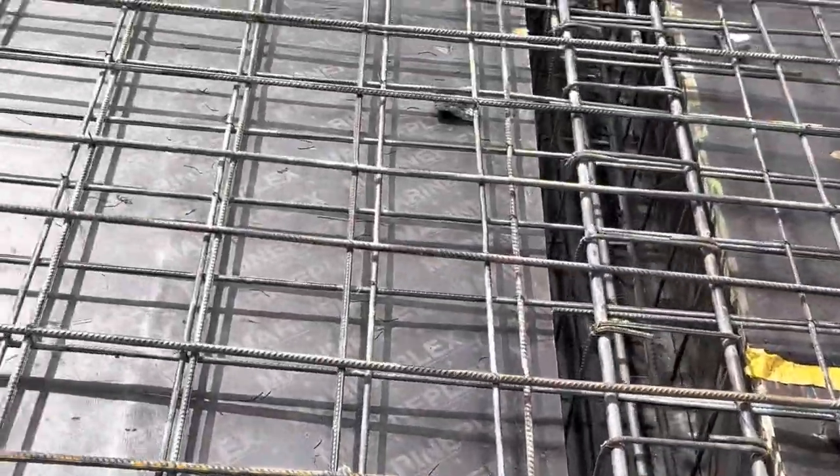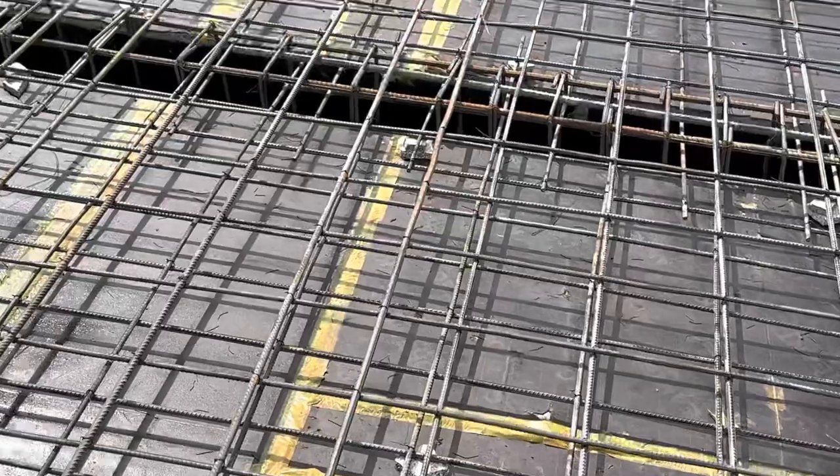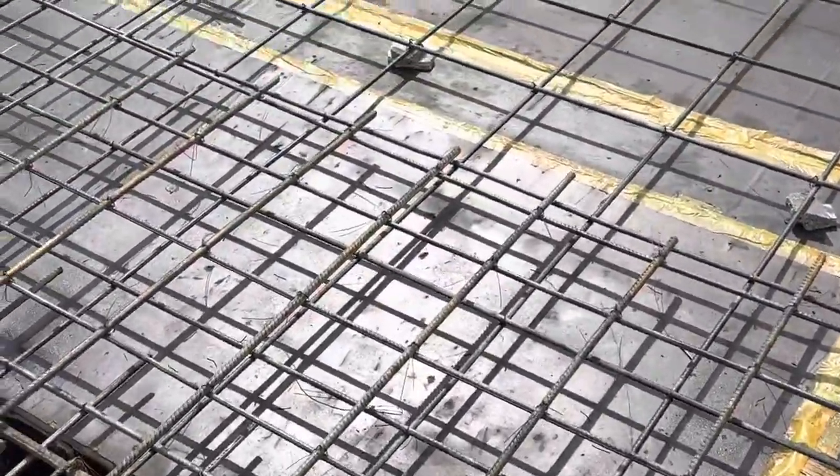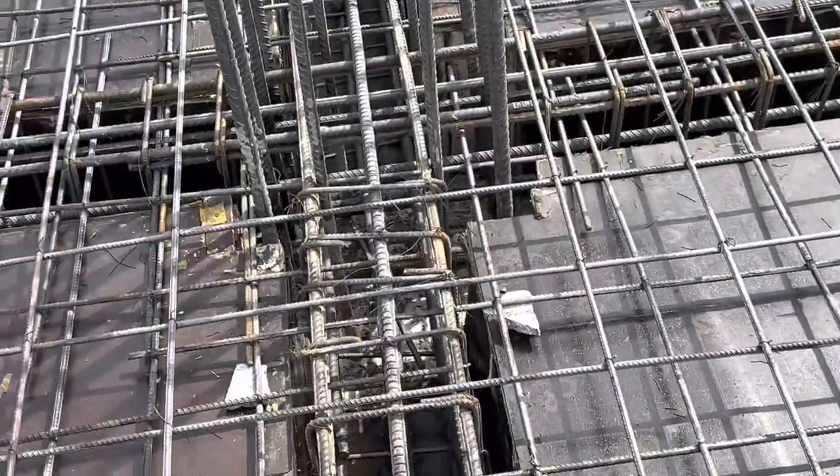This is a short video to guide you about lapping length mistakes in the construction of RCC slabs. Thanks for watching — see you in the next video. Goodbye.